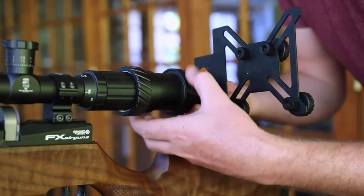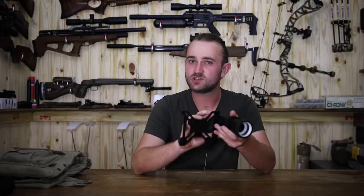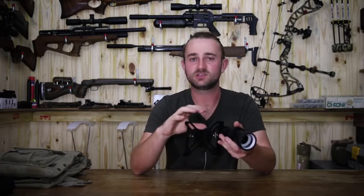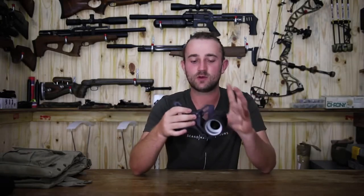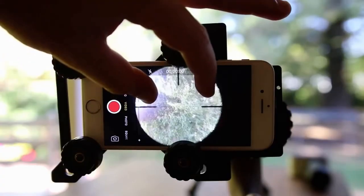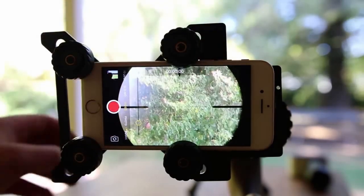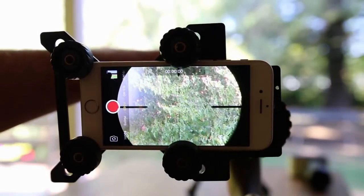I'm particularly excited about this for when I get my iPhone 7. You're not going to see this on my channel for quite a while, simply because I've got an iPhone 6, which runs out of memory very easily. It's not reliable to use as a scope camera because it just doesn't have enough memory space. The second reason I'm reluctant to film with a smartphone is that once attached, you have to digitally zoom in, and when you digitally zoom in, you lose a lot of quality and the final video ends up looking quite bad.